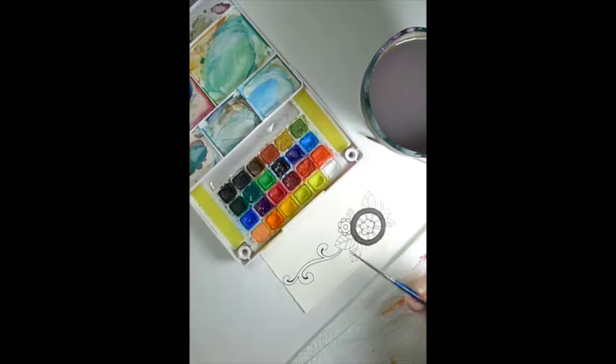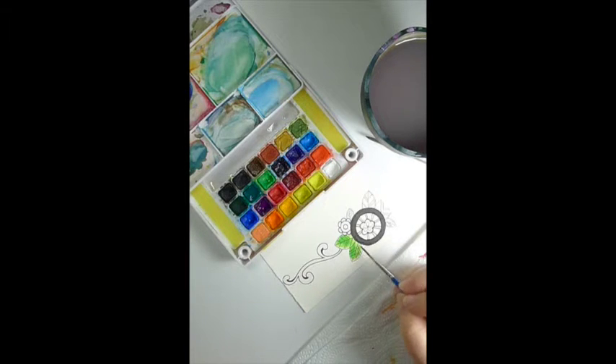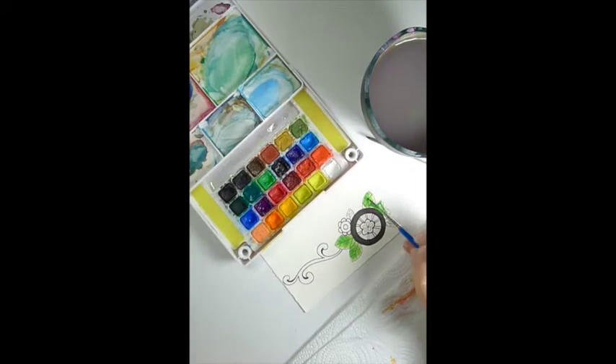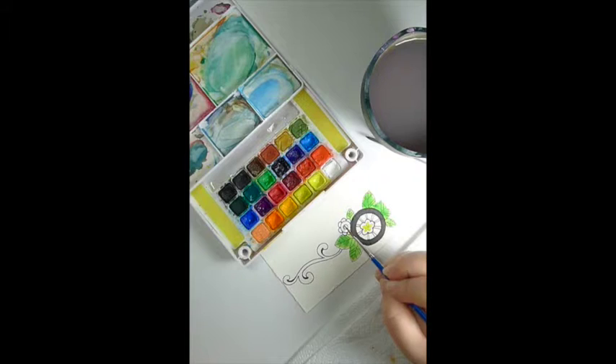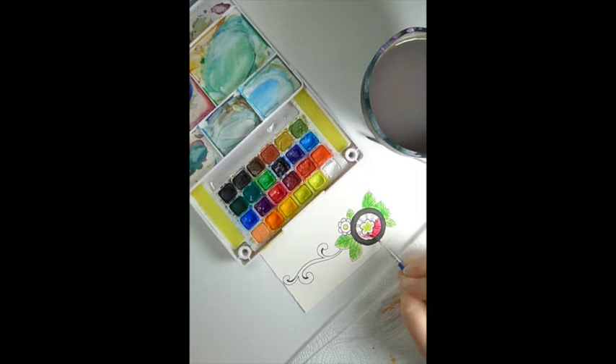So I flipped the card over and I'm going to start with the leaves here — just the base end. And now I'll paint the centers of the flowers, then move on into the pink that's a little bit further away from the centers. There's a white area between the two so they won't run together.